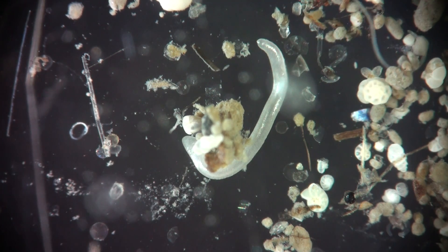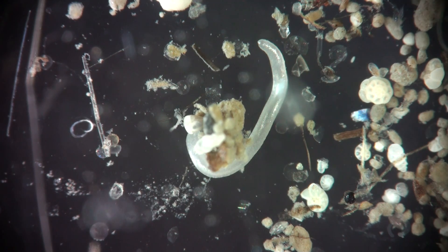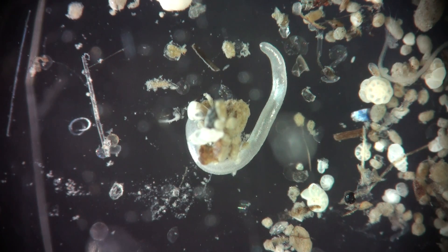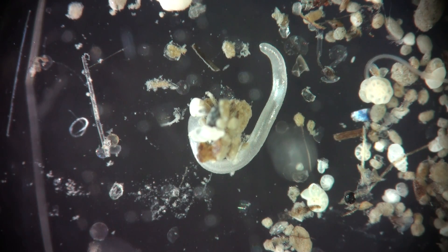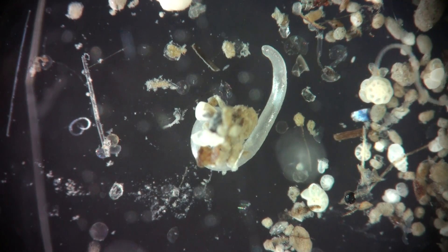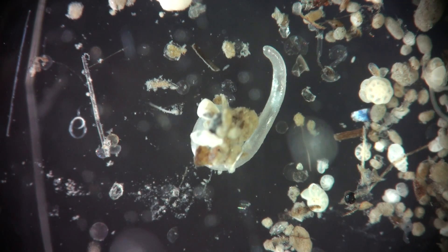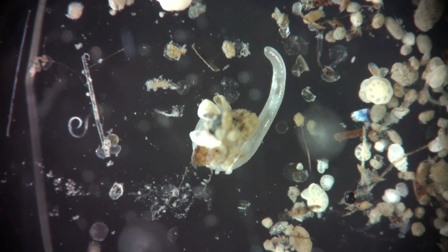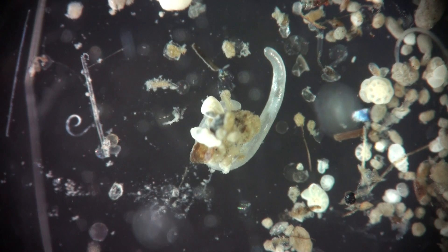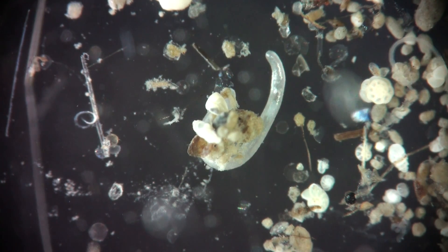So, what could it be? Could be anything else. And if we turn it over, we could see that pedal furrow where it has a very narrow foot. Now it's in the Petri dish, so we need to move it to a small place.